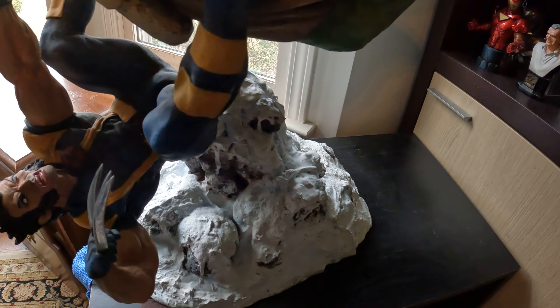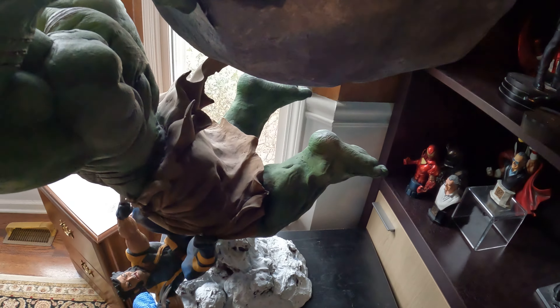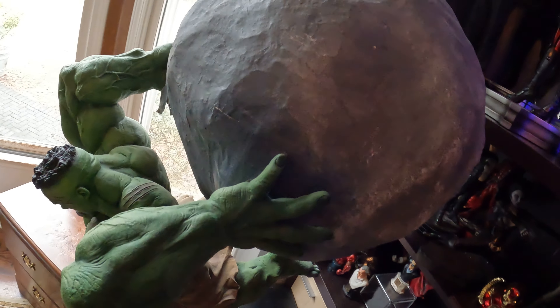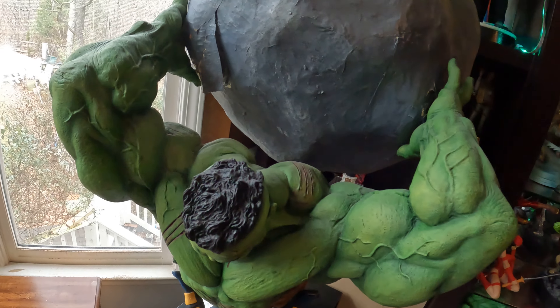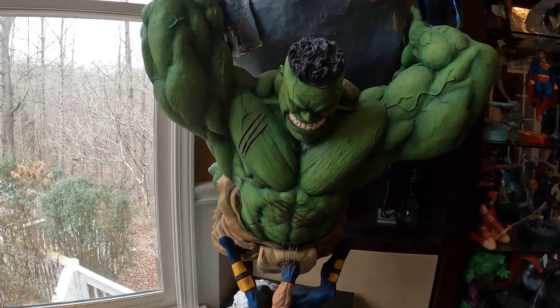There's actually a statue of that — the Hulk tearing Wolverine in half — but I opted not to get that one. Well, actually, if the chance presents itself again I probably will. I just did not get it for whatever reason.